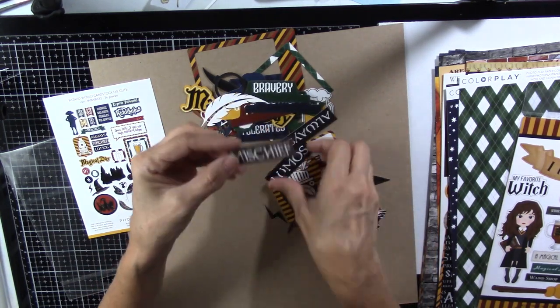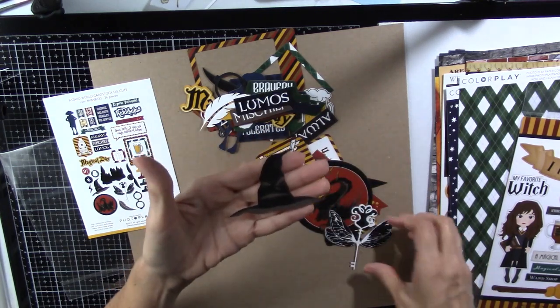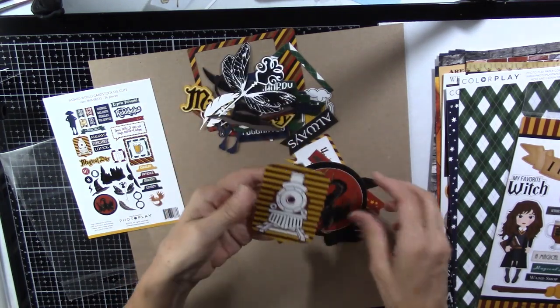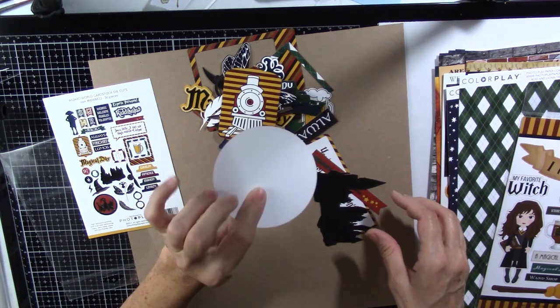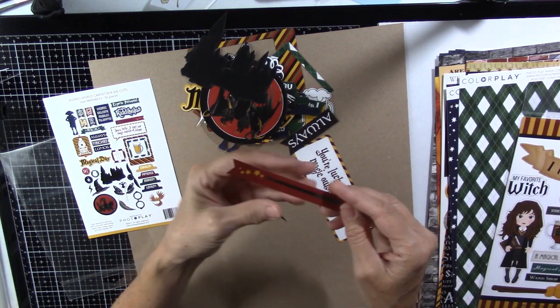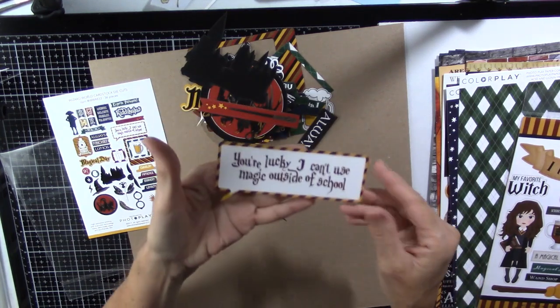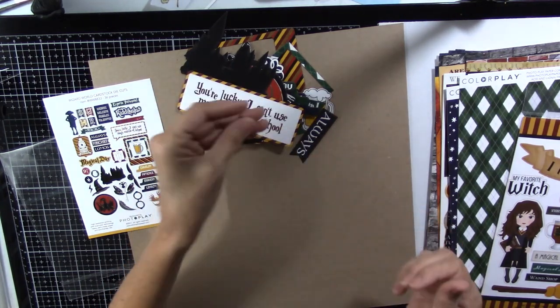There's a feather, Mischief, Lumos, sorting hat, a key, a train, a dragon — that's pretty cool — the castle, and a wand with some stars. And 'You're lucky I can't use magic outside of school' — that's cute. And then a little lightning bolt.